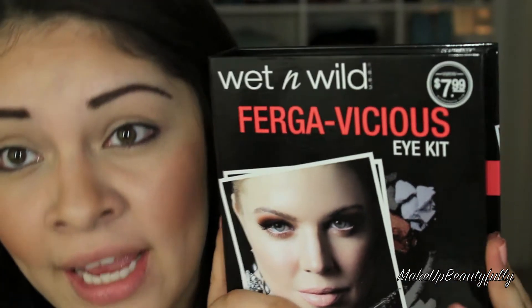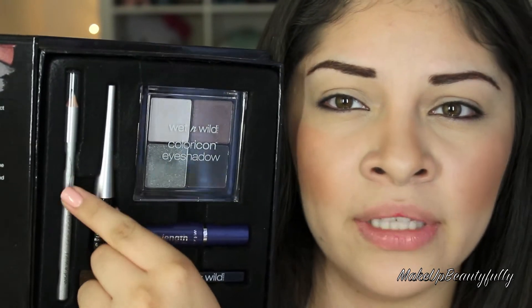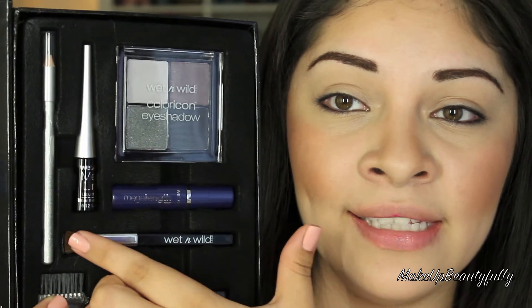So my eyebrows look super, super dark. I'm not sure if I like that or not. For the rest of the eyes, I got this Wet n Wild Fergavicious eye kit. I got this kit at H-E-B — I believe not everyone has H-E-B, I don't know if it's just in Texas. H-E-B is basically a grocery store where there's also a makeup aisle. I picked this one up there and this one was only $7.99. So if we add everything up, we still have a few more bucks to spend because we're at $16.95. This kit has everything you need to achieve a perfect smoky eye. It has the eyeshadow quad with really pretty colors, a black liquid liner, a silver pencil, and it also comes with a mascara and a little brush.